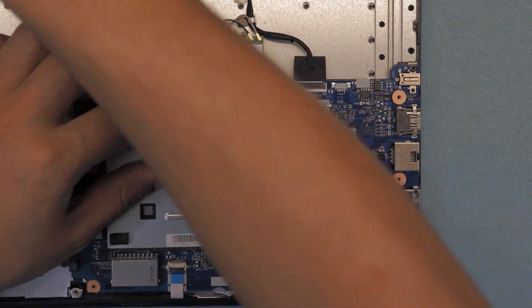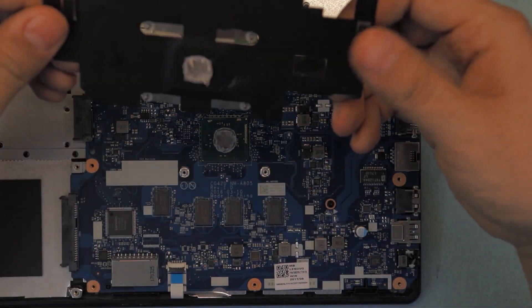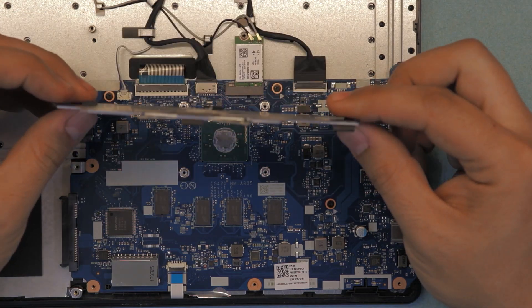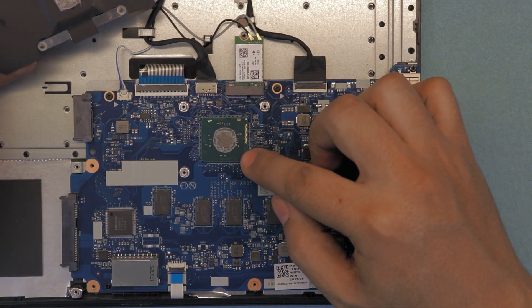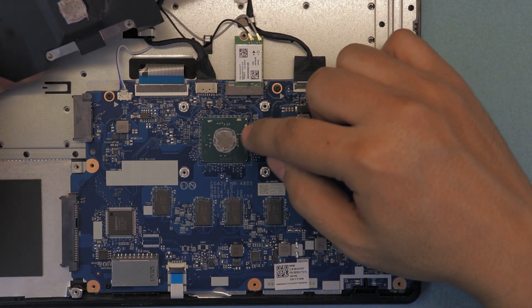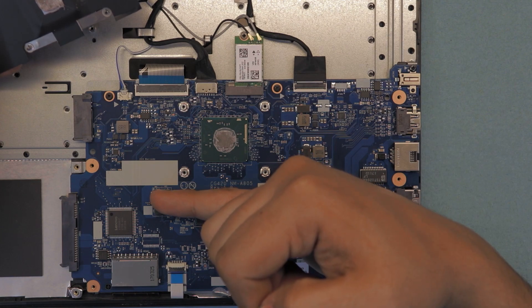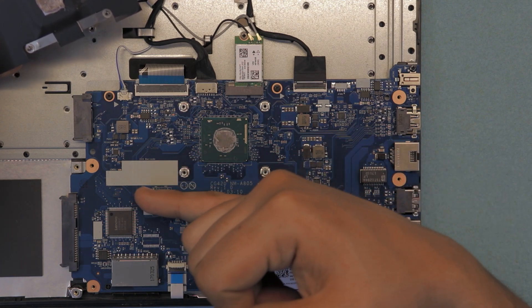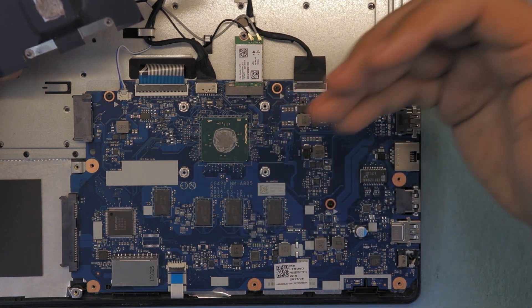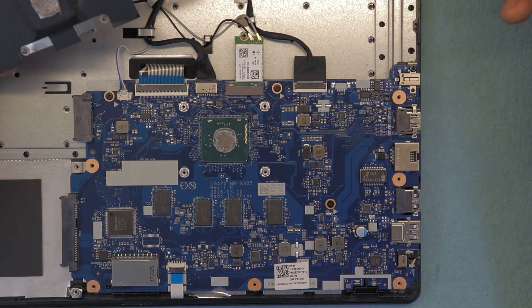Remove the four screws and just lift it up. There it is — a tiny, really skinny aluminum sheet that's supposed to grab the heat from the processor, which is soldered onto the motherboard and is not replaceable unless you do a reballing. Also, the RAM on this laptop is soldered on the board, so you cannot upgrade your RAM or your CPU — neither of those.